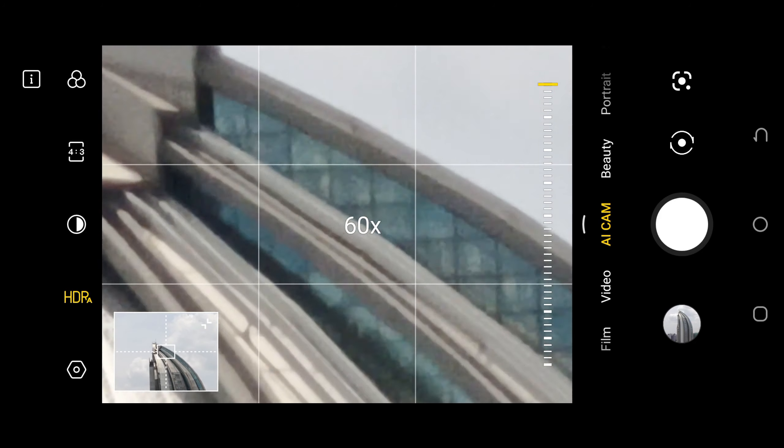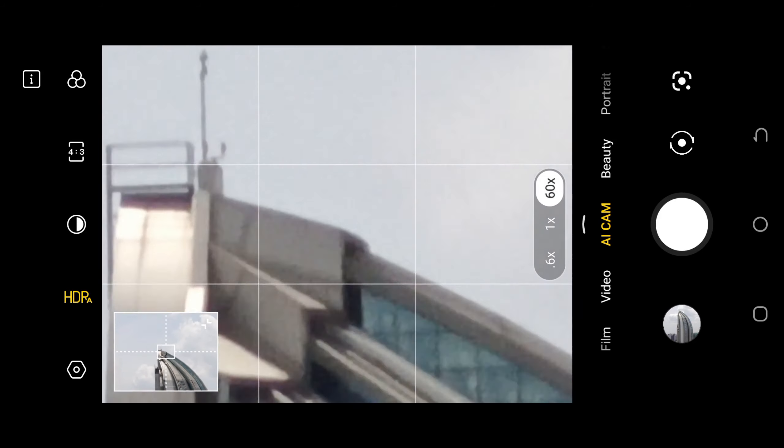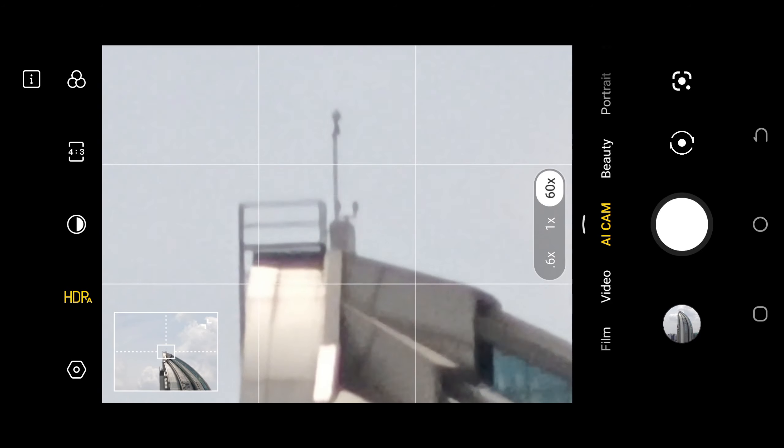The maximum zoom when taking photos is 60x, but the maximum zoom is only 10x when taking videos.